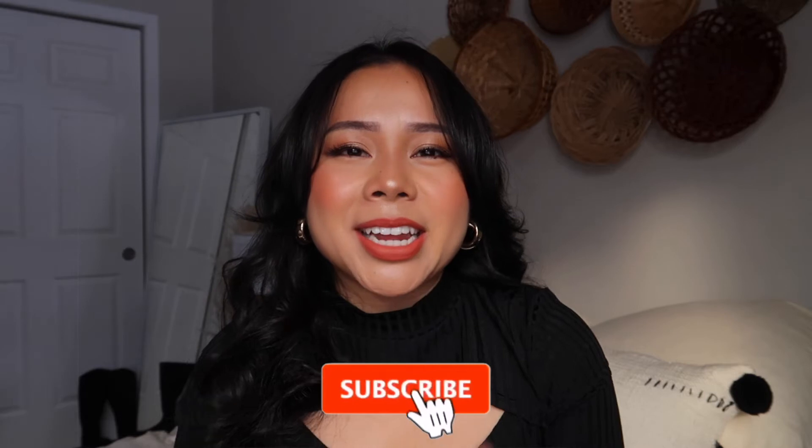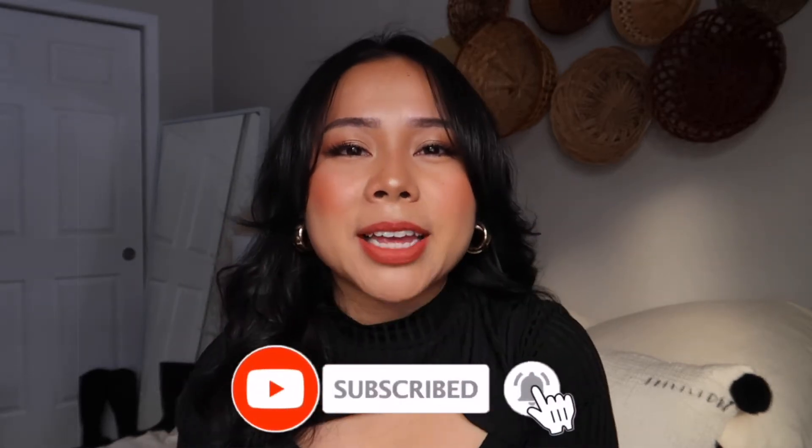Please subscribe to my channel and hit that thumbs up button if you like bag reviews or you like fashion. Sorry, the sun is in and out so right now I'm really bright, but I just wanted to share with you guys this amazing bag that I'm so excited about.